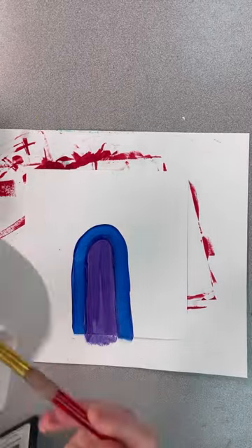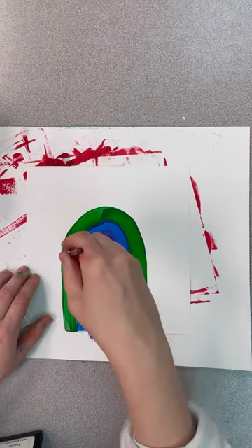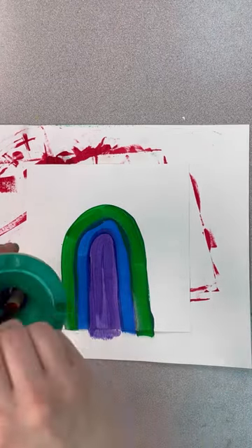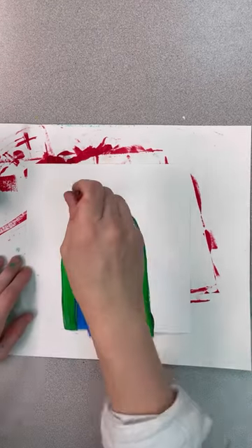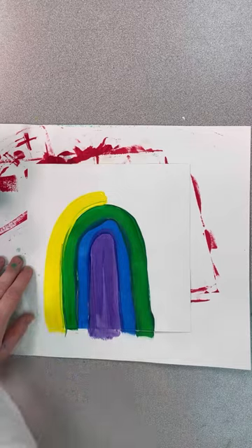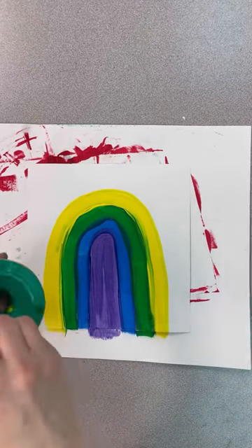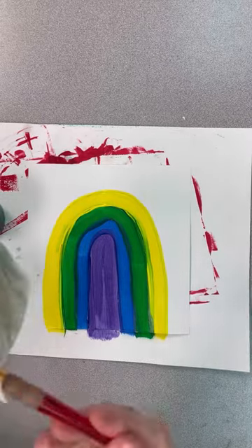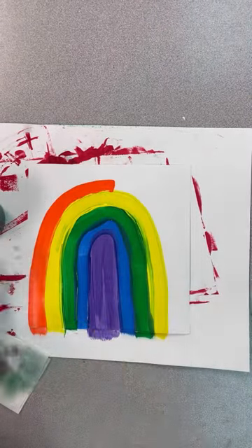Remember to clean and dry, then go up, around, and down. We will repeat this process until our entire rainbow is filled in — cleaning and drying our brush, then going up, around, and down. As the arcs get bigger, you can start from the top and go down, or continue going up, around, and down.